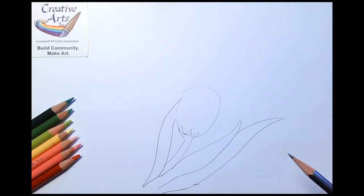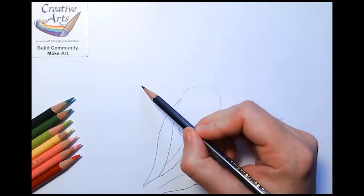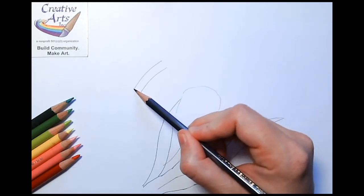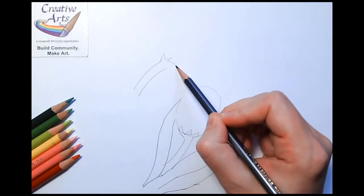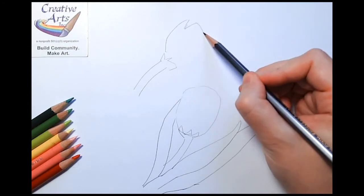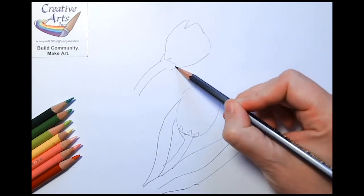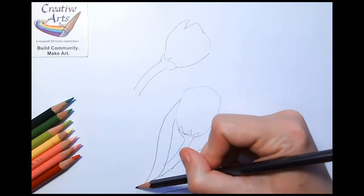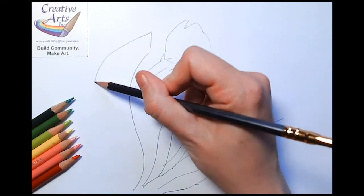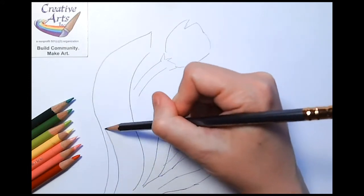If you want to add another one, that's fine, or you can just stick with one single tulip. I'll quickly sketch another one to the top, maybe with one petal kind of coming out a little bit, and then a nice big leaf arcing up and over, so that I can have some fun coloring.